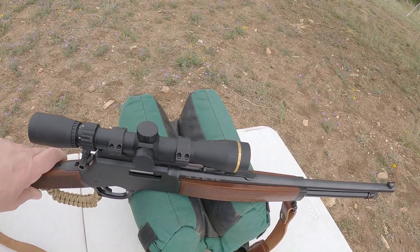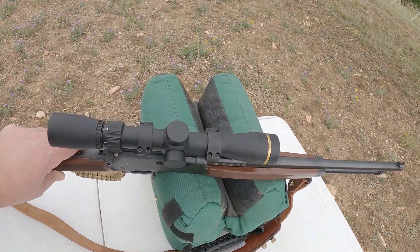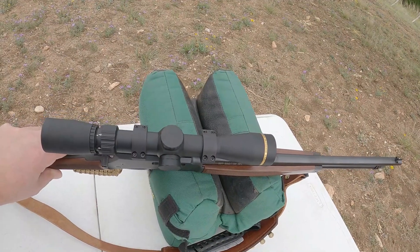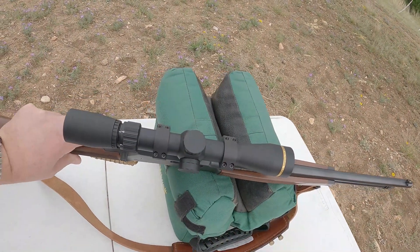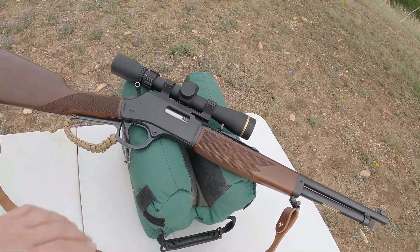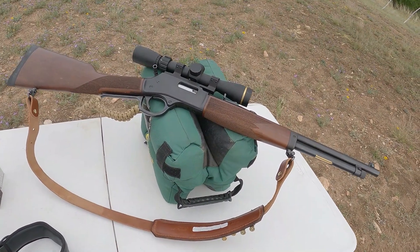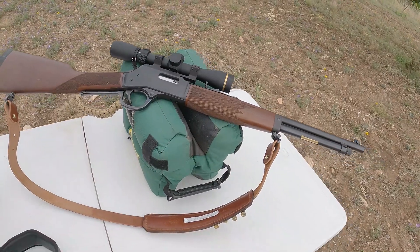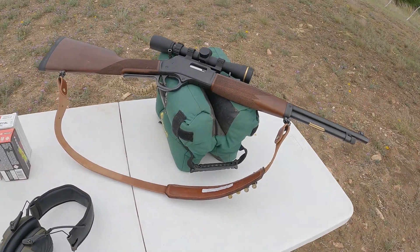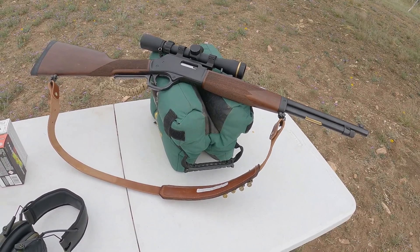I really only needed like a two to three power scope, but this one was relatively inexpensive — it's a Leupold VX Freedom, a two to seven power. I'm going to sight it in using the seven power, but when I actually have it out in the field I'll most likely only have it on two or three power, because I'm going to want to be able to take quick shots and potentially running shots with this rifle.